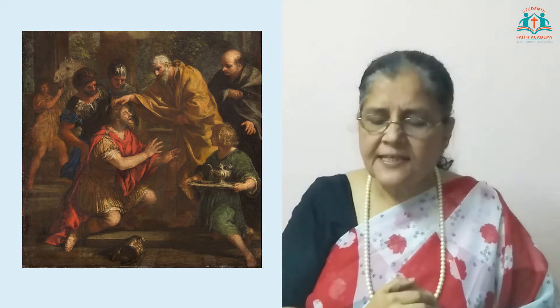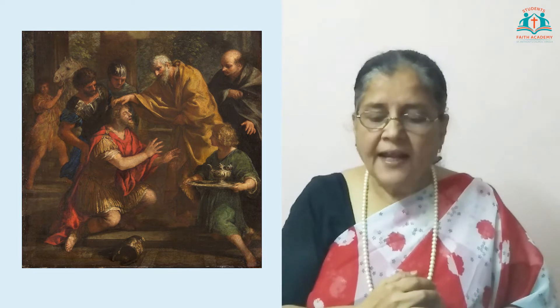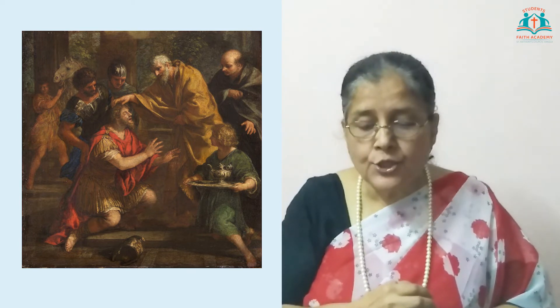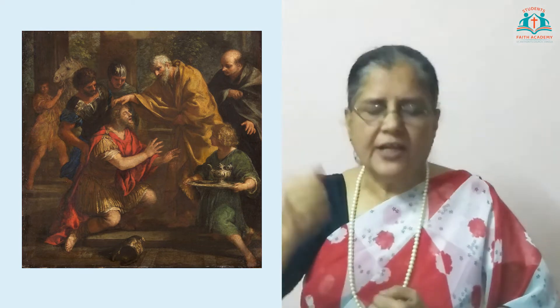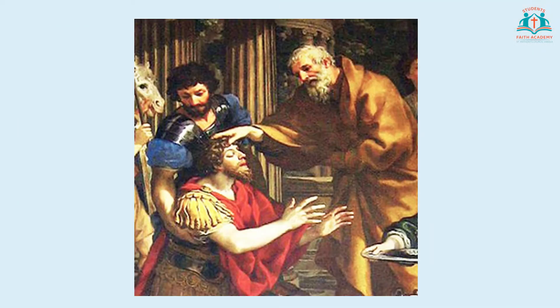Now in Damascus there was a believer named Ananias. The Lord spoke to him in a vision and asked him to visit Saul, and to say to him that God had chosen him to be an apostle to the Gentiles — that is, non-Jews — and to preach the name of Jesus, and even to suffer for the name of Jesus. Then Ananias, with courage, went to meet Saul, placed his hands on him and told him: 'Brother Saul, the Lord has sent me — Jesus himself, who appeared to you on the road as you were coming here — so that you might see again and be filled with the Holy Spirit.'